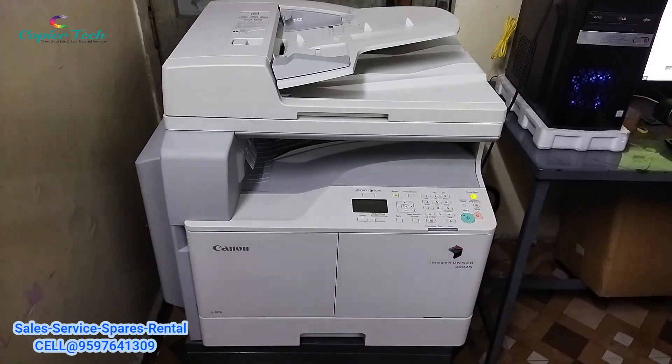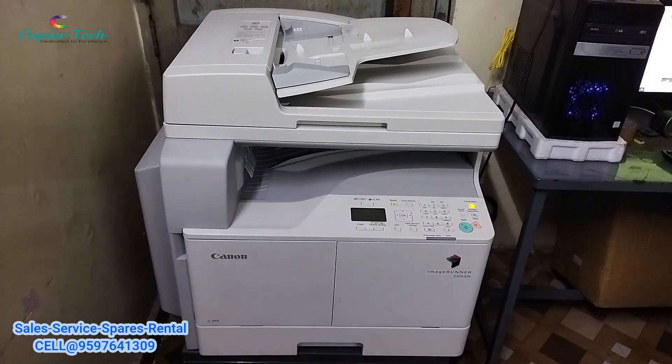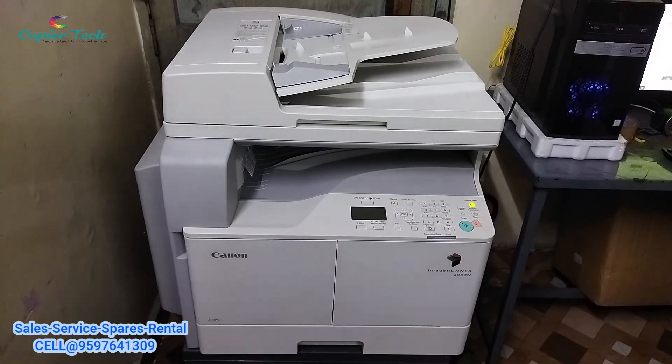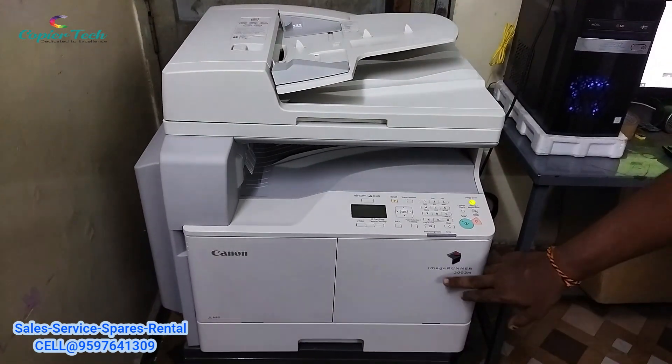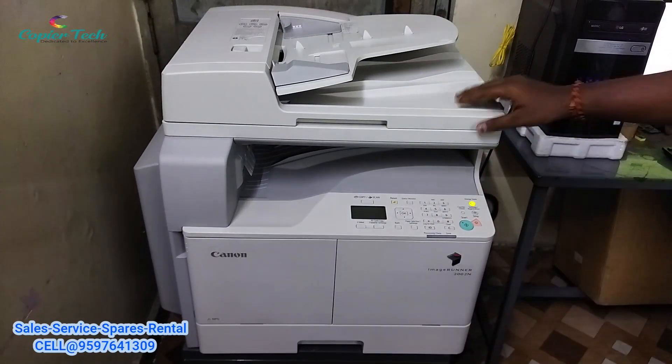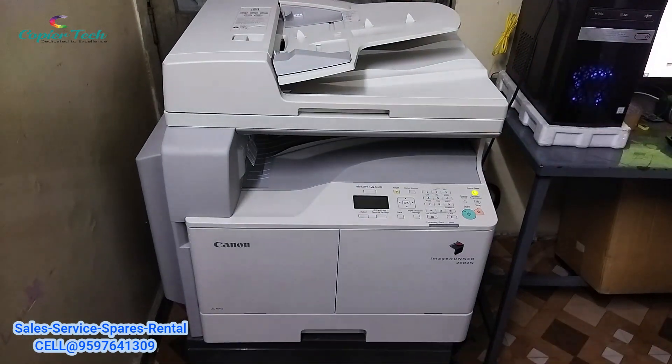Welcome to kapaytech. In our channel, we are getting a video of RC machines ready. Now we can see a RC machine model Canon IR-2002N.